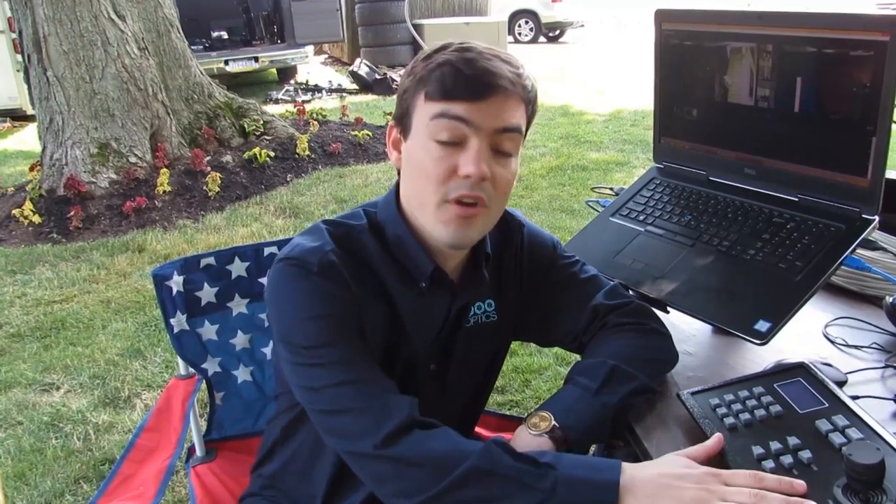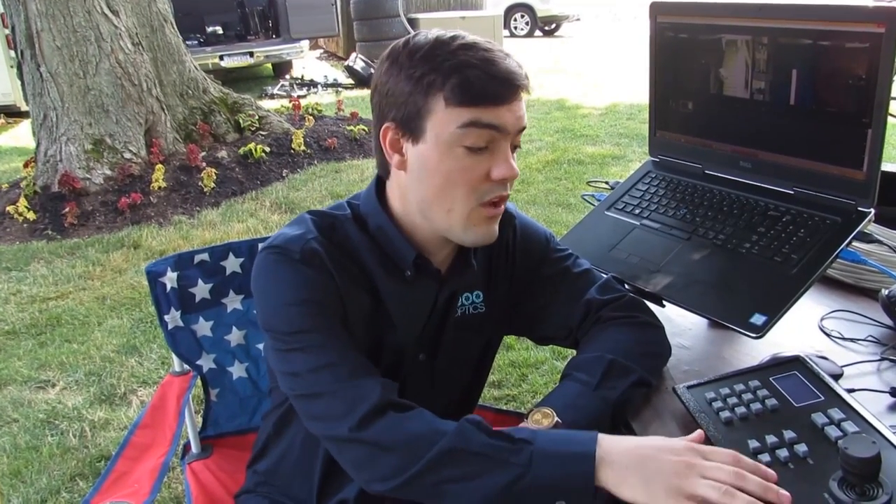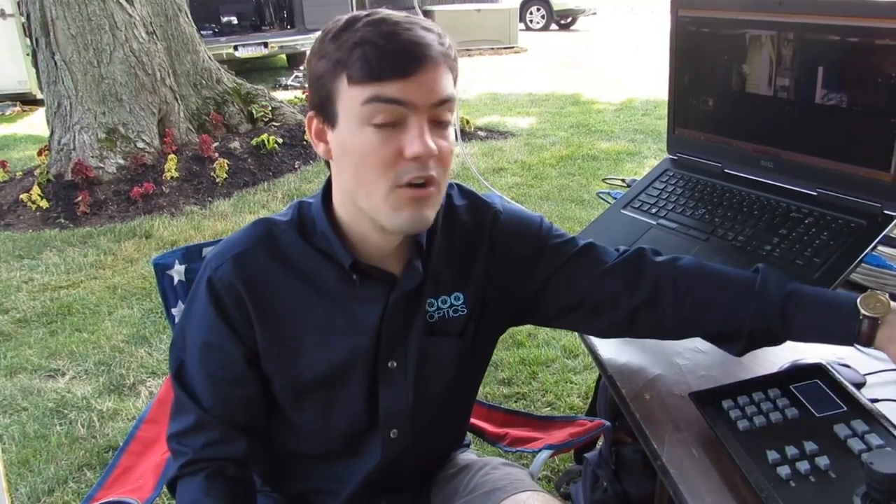Controlling the cameras for a live concert could not be easier with a joystick controller. We can control iris, zoom, focus, and switch between multiple cameras. For larger or permanently installed situations, you might want to consider the IP joystick, which can control cameras over the network. But for mobile setups like this where you don't have a network, the hardwired analog RS-232 is probably your best bet — and it's more affordable.